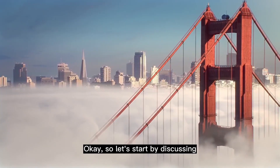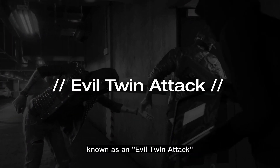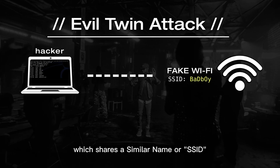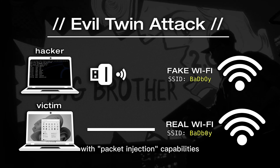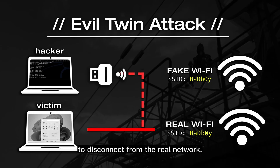Threat number one: the evil twin attack. This is one of the most common hacking strategies. Hackers set up a fraudulent access point — a fake Wi-Fi — which shares a similar name or SSID as the victim's legitimate Wi-Fi network. Once the fake access point is in place, hackers employ a Wi-Fi adapter with packet injection capabilities to send deauthentication packets to the victim and force their device to disconnect from the real network.